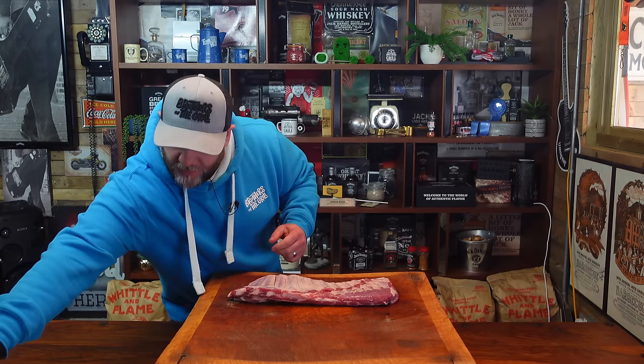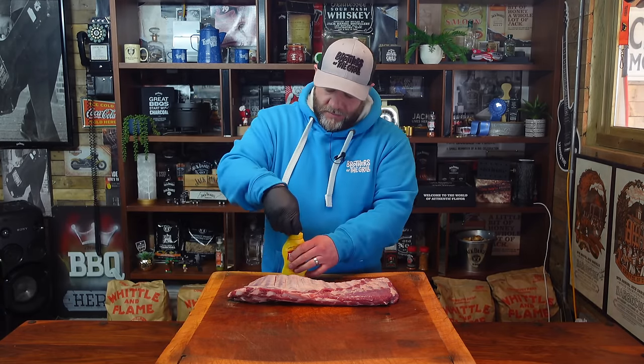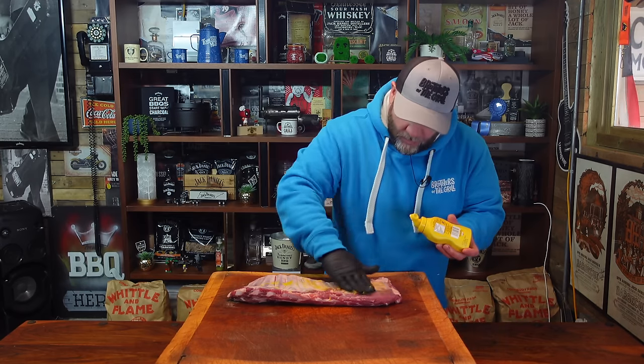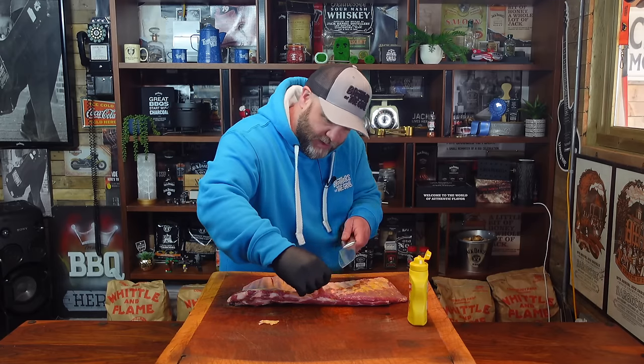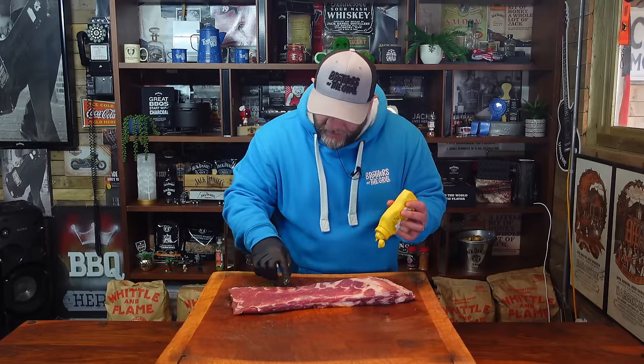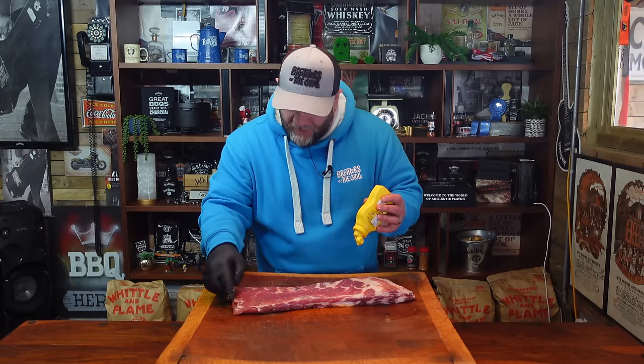For a binder, I'm going to use French's mustard. I'm not going to go too mad this side where the bones are, but I will on the meat part of it. Let's just get that little bit off there. Flip them over. You can see all that intramuscular fat — these are going to be awesome.